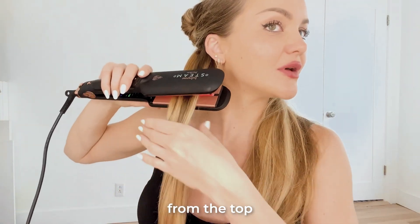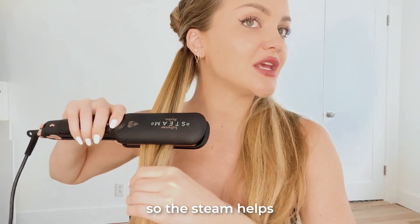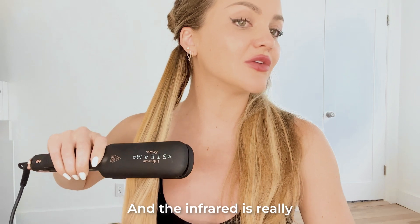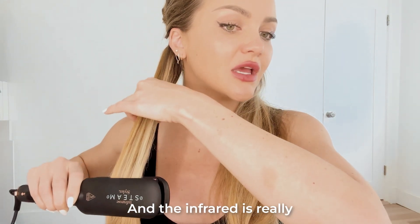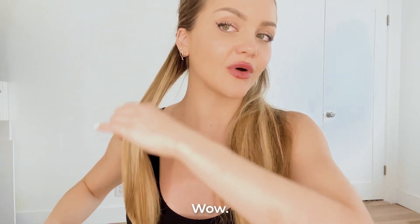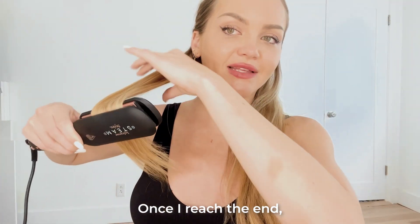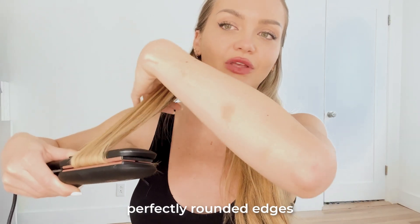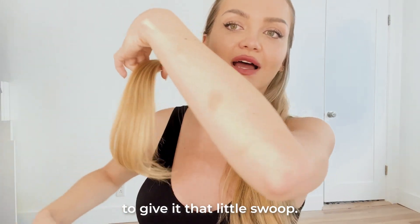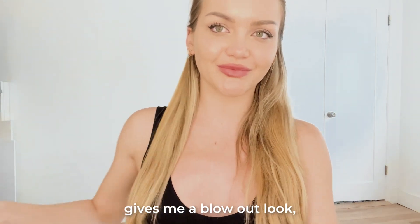Clamp from the top and work your way down. The steam helps to lock in the moisture, and the infrared is really giving it that healthy shine. Once I reach the end, I like to use these perfectly rounded edges to give it that little swoop, so it kind of gives me a blowout look.